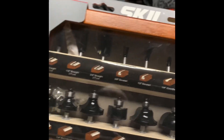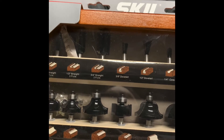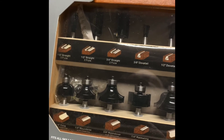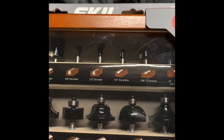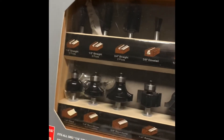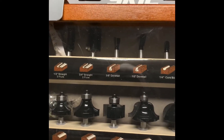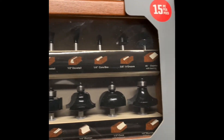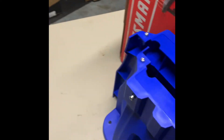The guy on YouTube said I'm probably only going to use maybe about 3 to 5 of these bits. He was like, it's certain bits that you use all the time, and all the rest are just to have if you ever need them. But he said he's been doing it for 30, 40 years and he's got a router bit case that he's never had to use the majority of what's in there. So yeah, that's just something right there.